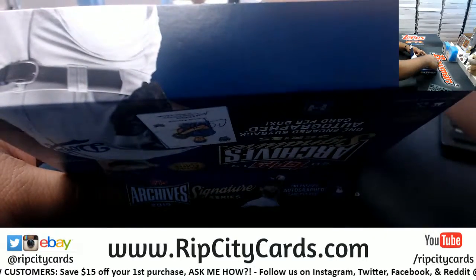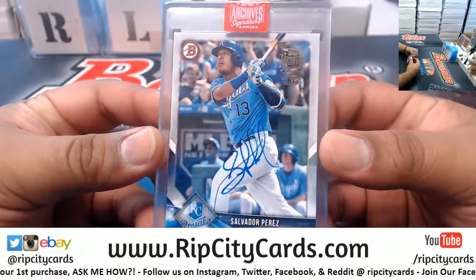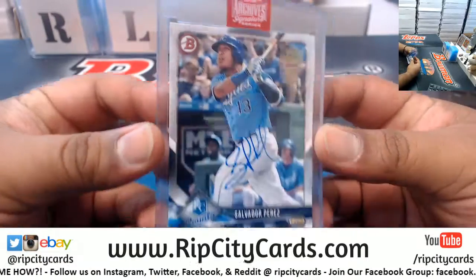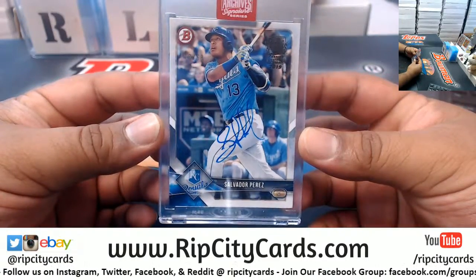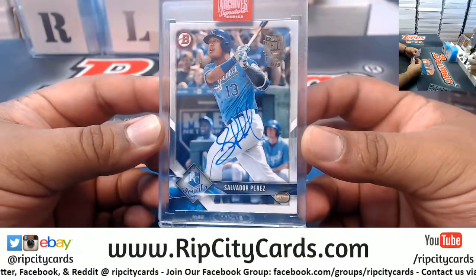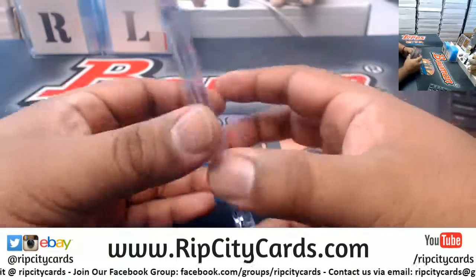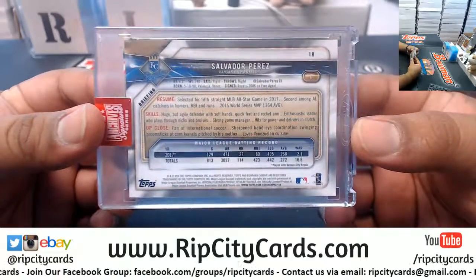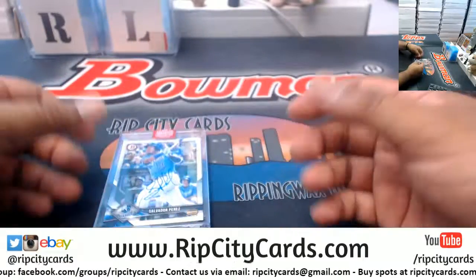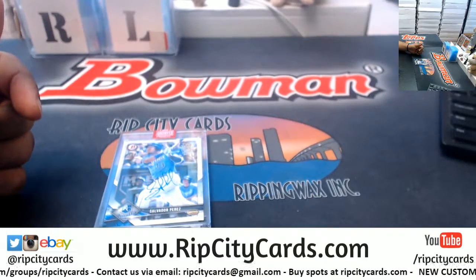Nice — hope you're a Royals fan! Number 48 out of 69 — Salvador Perez. Long card autograph, very nice! Hope you like it, fits. If not, you know, maybe someone on eBay will. Thank you, my dude — get it up!